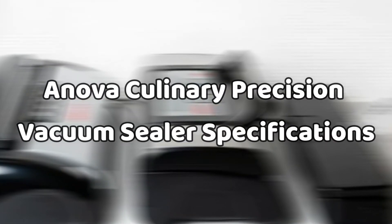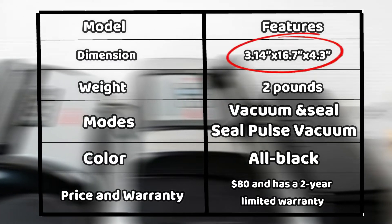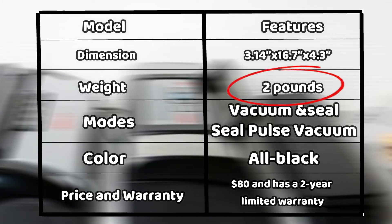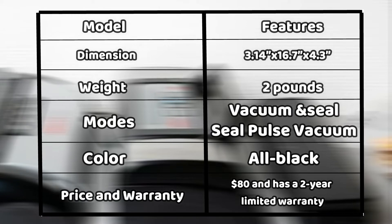Looking at the ANOVA Culinary Precision Vacuum Sealer specifications, the small dimensions make it compact, so it does not consume much storage space. The weight is also largely a result of the lack of onboard storage, which makes it easy to move around.